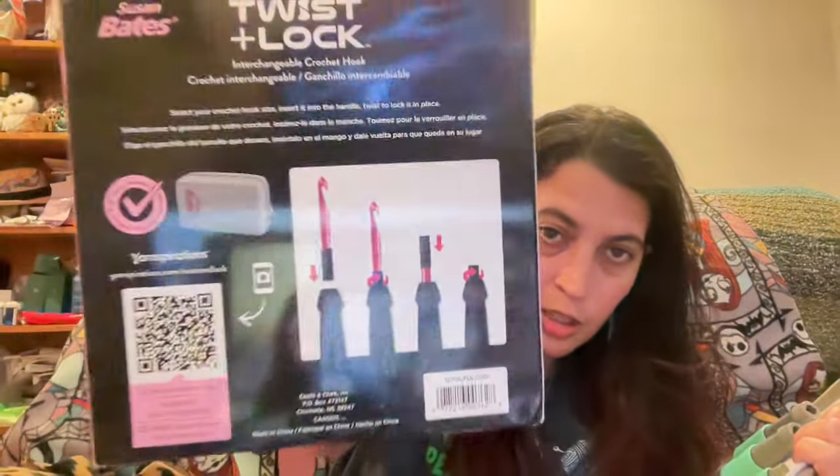The tips that come with the kit are multicolored, so they're easier to find. It comes with an H, F, G, I, J, and K. For those who don't know: F is size 5 at 3.75mm, G6 is 4mm, H8 is 5mm, I9 is 5.5mm, J10 is 6mm, and K is 10.5 at 6.5mm. It's labeled on the bottom of the box, and the back shows how to use it.